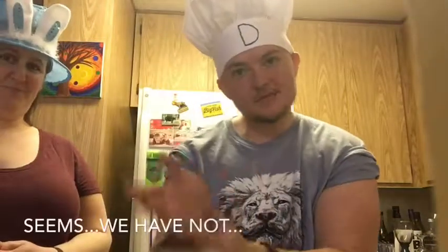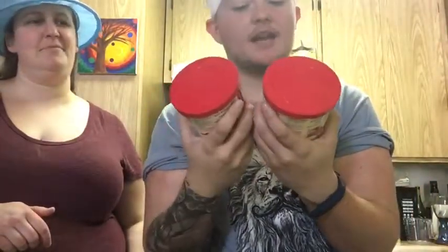Seems we don't have any frosting — a little detail thing. We have to go back to the store, and that's my bad because I had told Brenda that I had frosting. Turns out it expired in 2016. Oops. We need two different kinds: a buttercream and a whip cream.